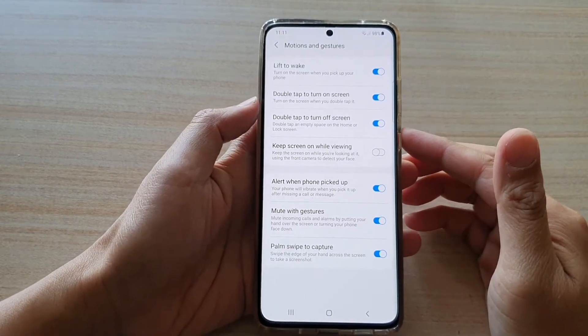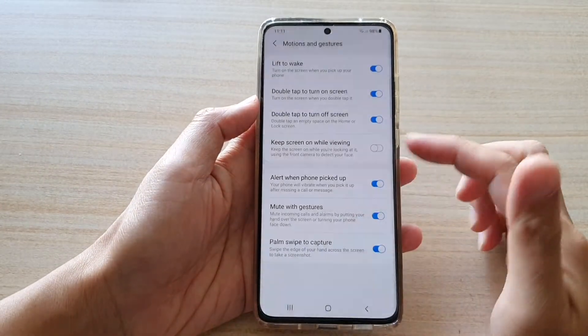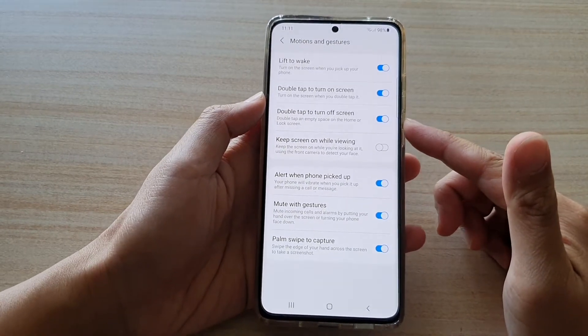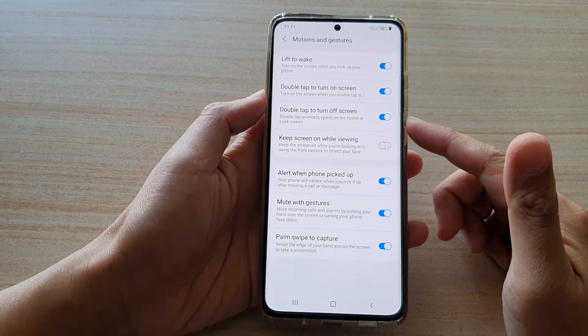Hi, in this video, we're going to take a look at how you can enable or disable double tap to turn off screen on the Samsung Galaxy S21 series.